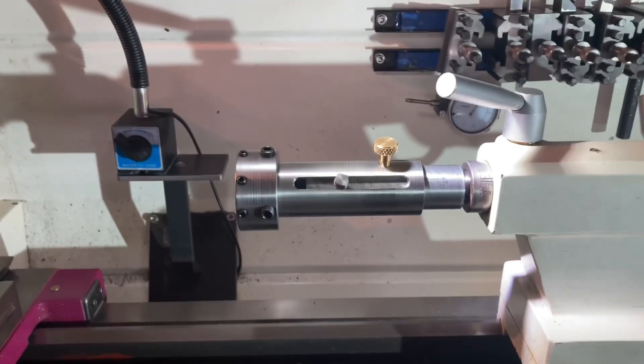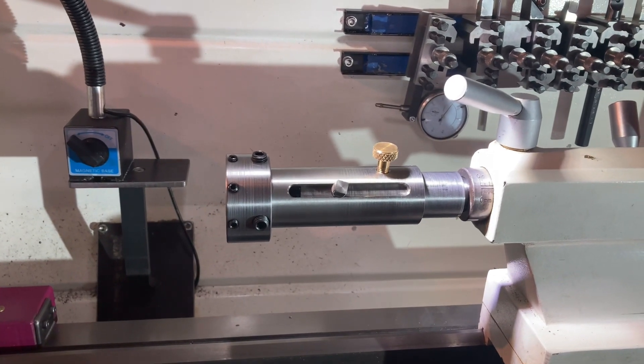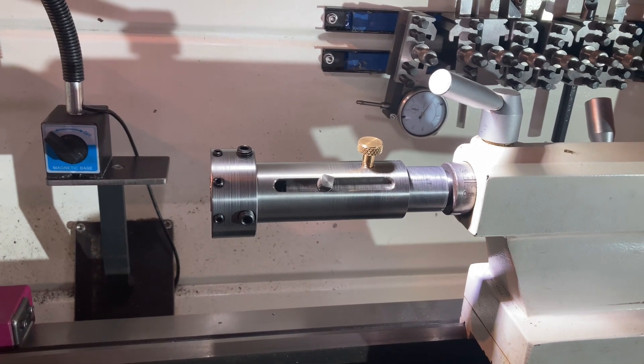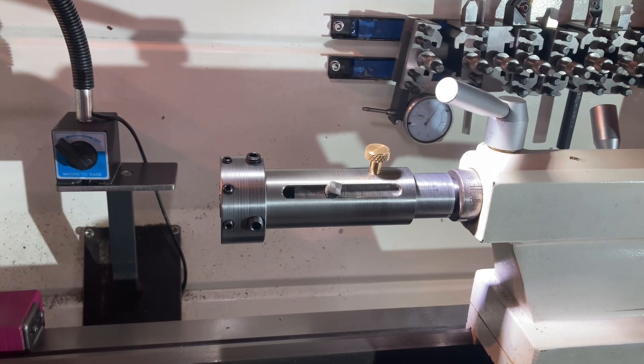I'll get it quickly set up, show you how I cut a thread with it, and then later once I've shown you how this thing works, I'll put it on the bench, pull it apart, and show you how I made it.